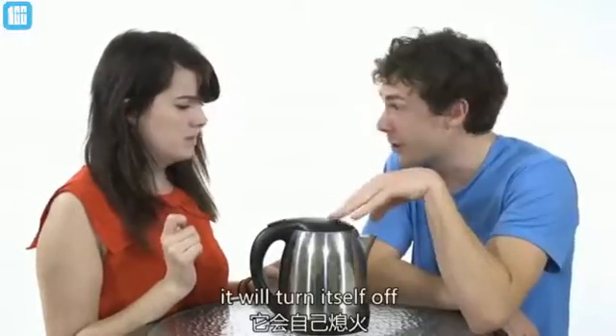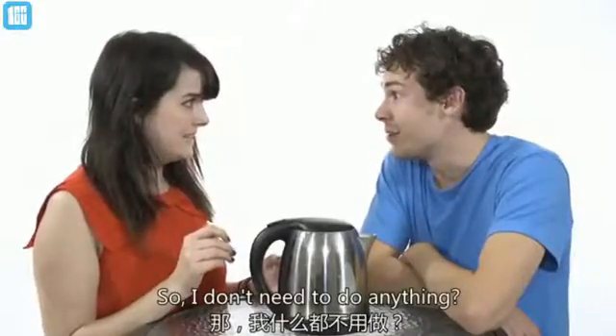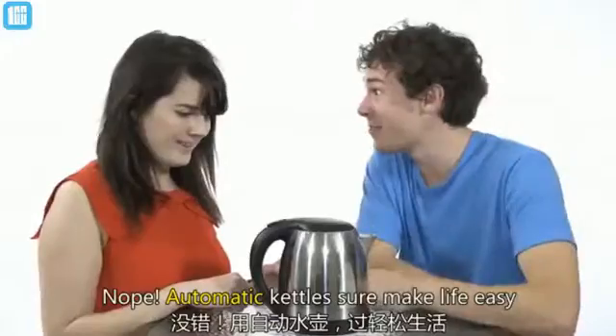When it's boiled, it will turn itself off. So, I don't need to do anything? Nope. Automatic kettles sure make life easy.